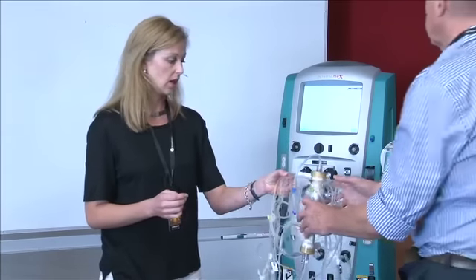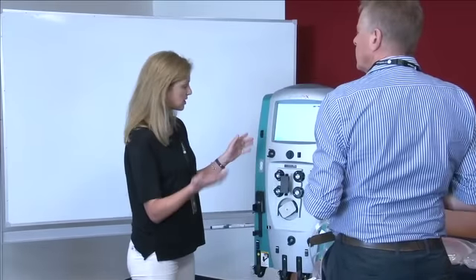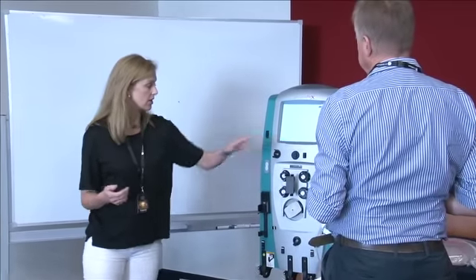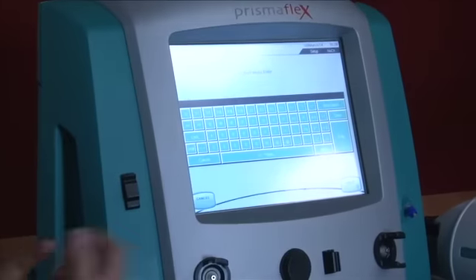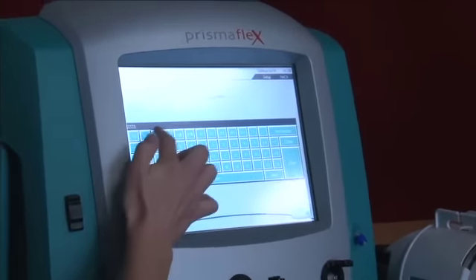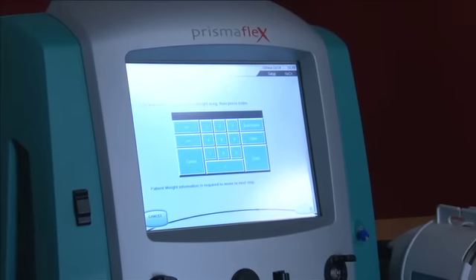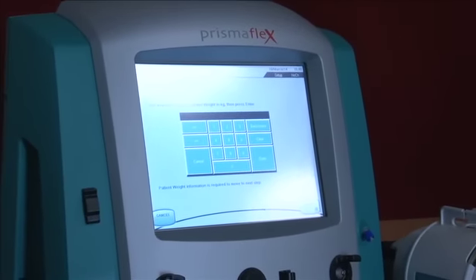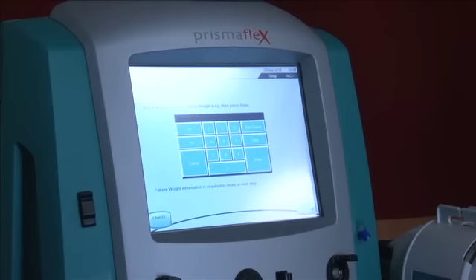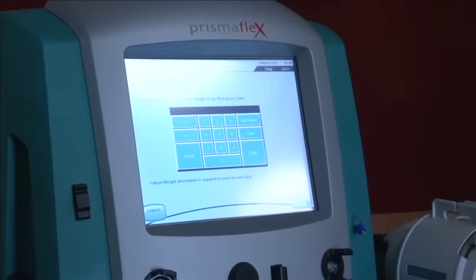Is it normal to have the machine turned on and ready before you put the set on? Yes. So first we hit continue, then select new patient, and we need to enter a patient ID. Then we need to enter a patient weight — hopefully you've got some way of finding that out, whether you've got beds that actually weigh the patient or not.